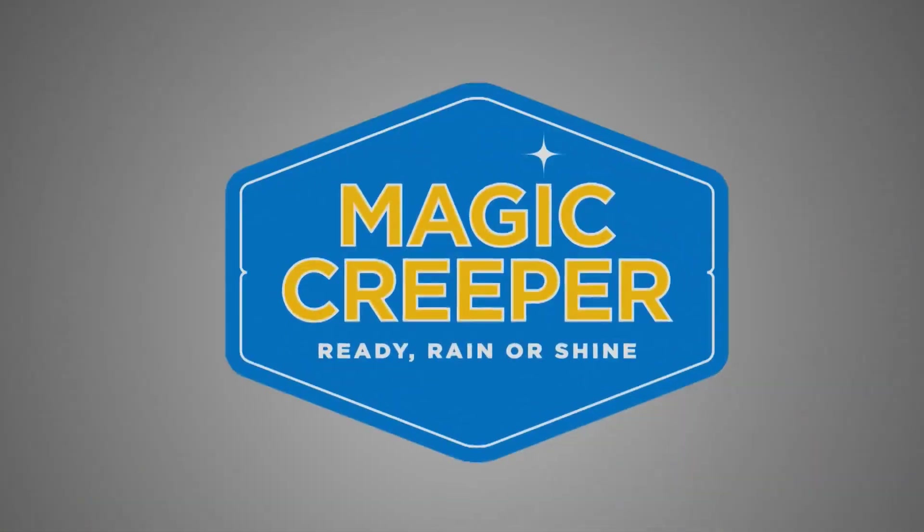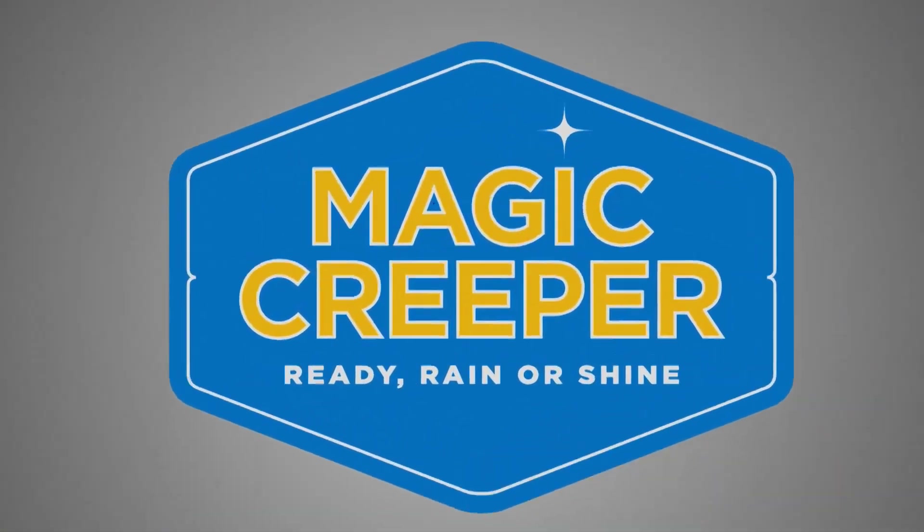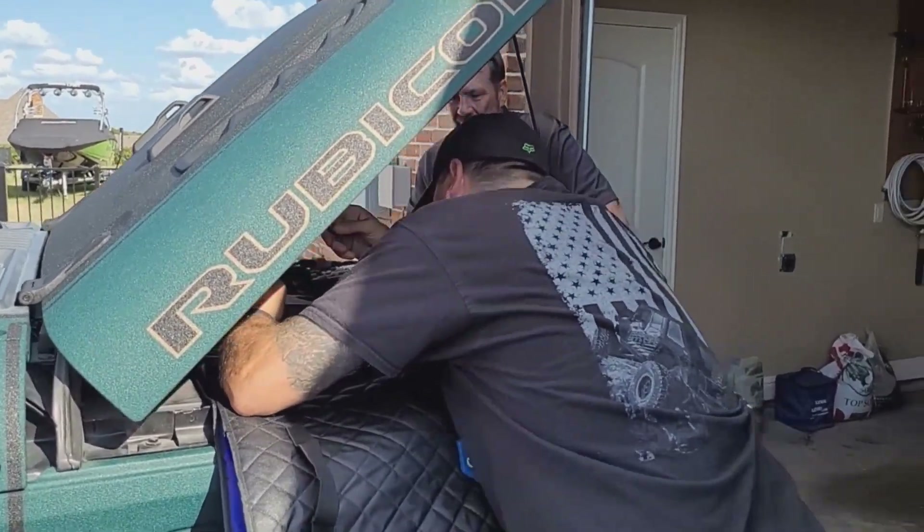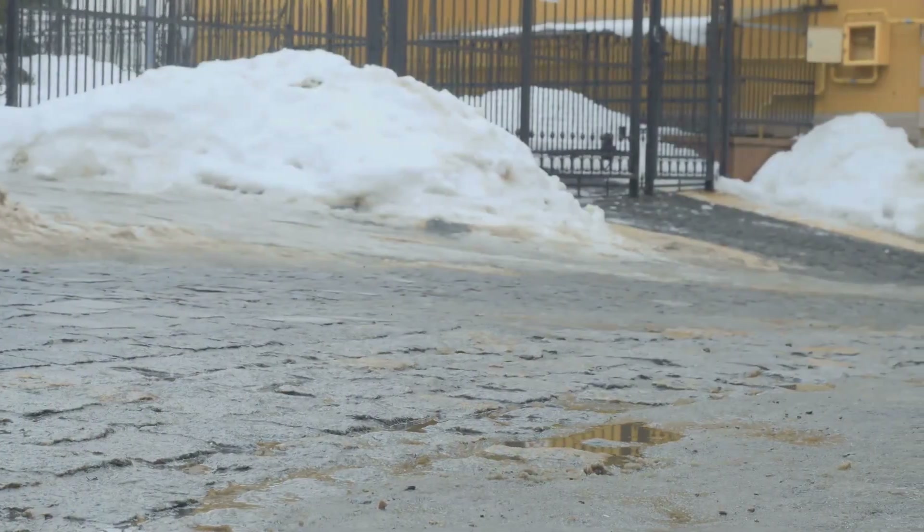Time now for the Lowdown with Magic Creeper. We've shown you the Magic Creeper and how you can use it around your garage, or maybe even in the house when conditions are perfect, when you're doing maintenance on your vehicle — it's a very handy tool. But of course, where the Magic Creeper shines is when you're out in the elements. Check this out.